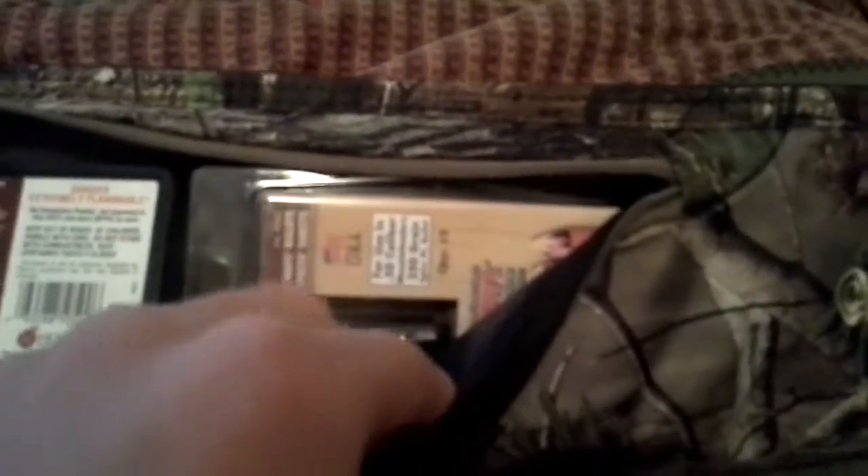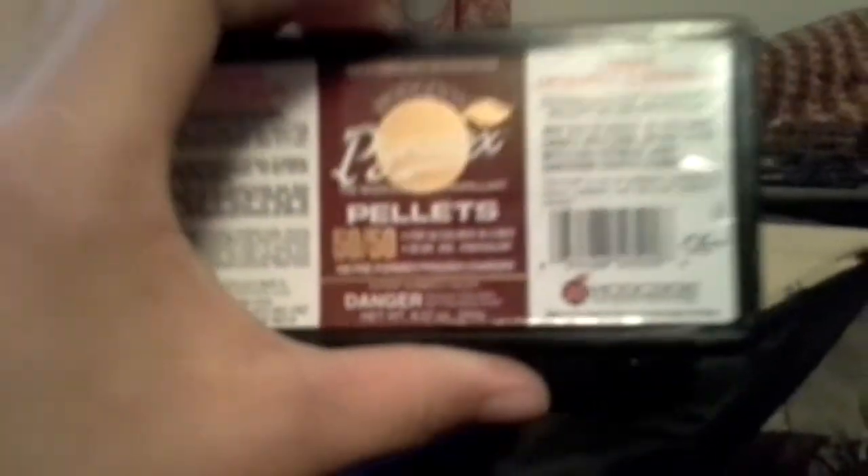In this first pocket you see in the rifle case, I keep my powder, some spare bullets, bullet tubes, and my hunting shells. Those target practice bullets came in my cleaning kit, my accessory kit. This is pellets - Pyrodex pellets, 50 grain for 50 caliber. That's what I keep in that first pocket.